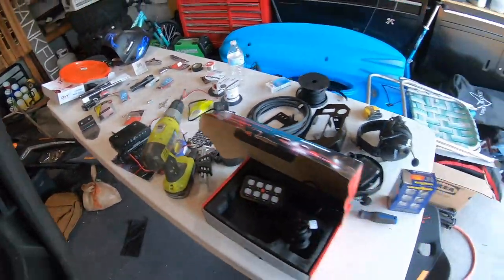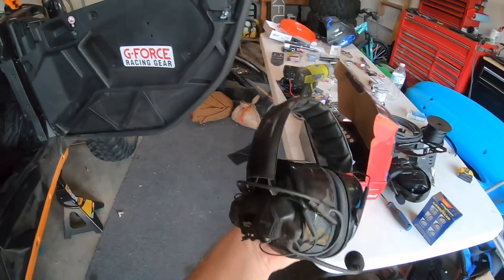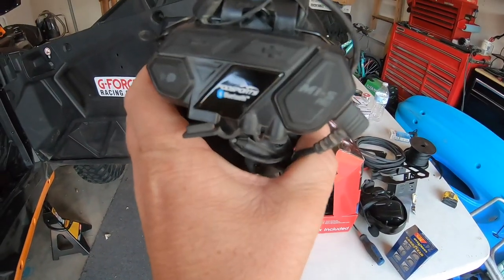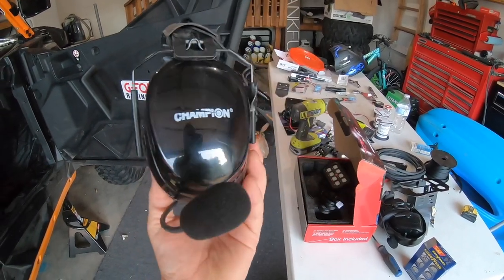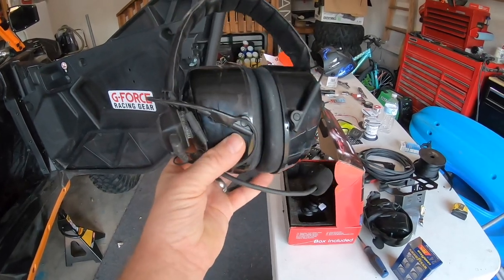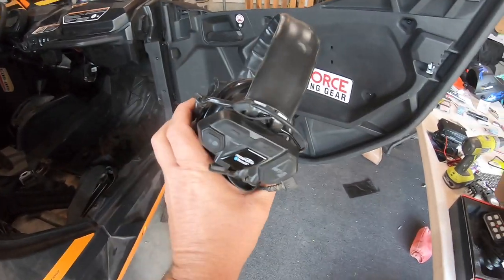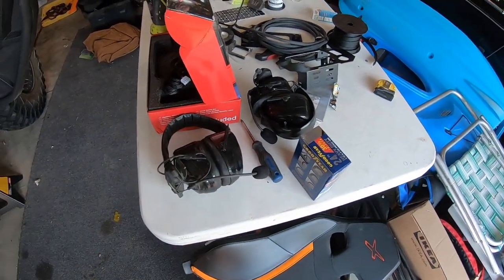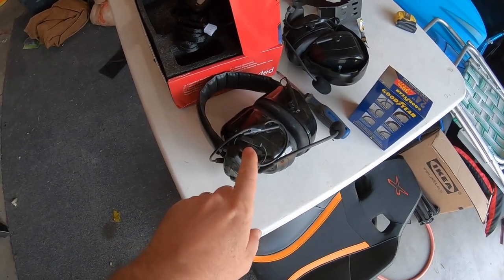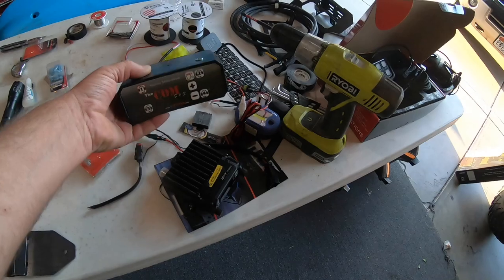Next thing I need to show you — somebody on our YouTube commented on the communication things. These are pretty sweet. These are the Bluetooth ones that we talked about before, installed onto a pair of Champion earmuffs for shooting and that type of stuff. It's all wired in, and guys, this is a legitimate option. It works really well. I've used it several times, and if you don't want to go full headsets with intercom and two-way radio and that kind of stuff, and you want these and you don't want to wear a helmet, I would do this for sure.